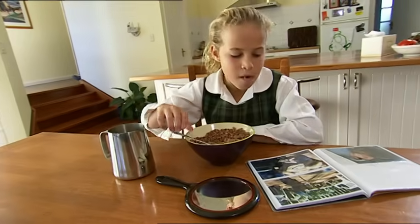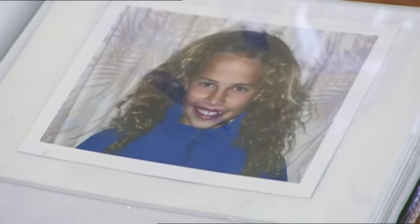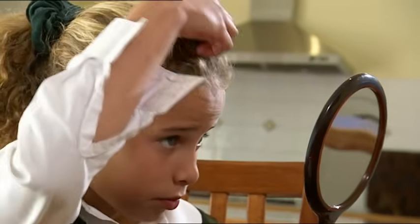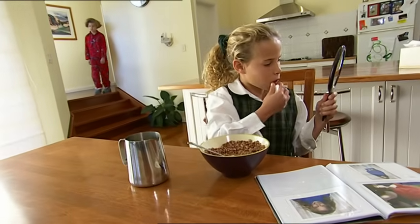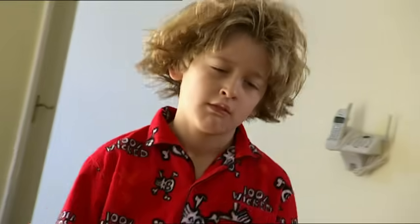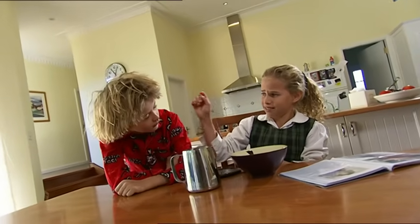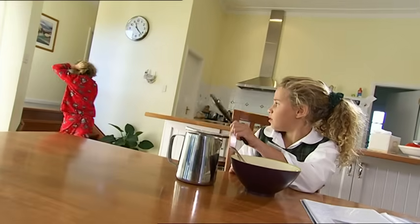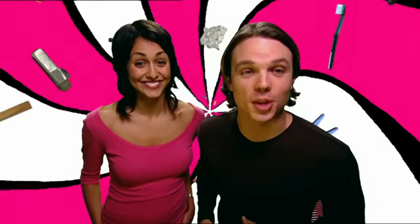Today is school photo day, so I made sure my hair looks perfect this morning. Let's have a look at last year's picture — yikes! Puff-a-rama! What was I thinking? It's so important not to have bad hair on photo day. Look at Jordan's hair — that is one serious case of bed hair. Jordan, you'd better do something about your hair, it's school photo day. It looks like a bird's nest on your head. Poor Jordan. Wait till he finds out I used the last of the hair gel. Things aren't looking too good for Jordan today.